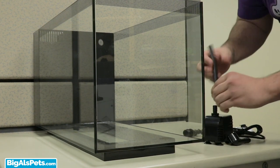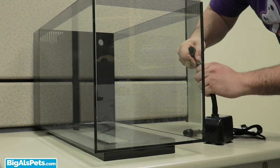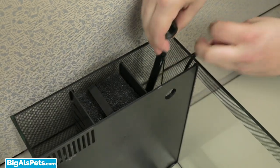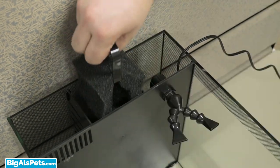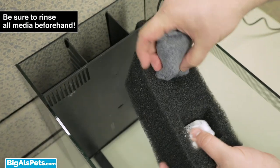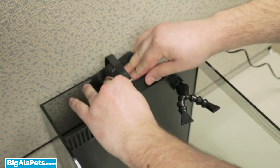Next, attach the return line to the return pump, then attach the other end of the return line to the return elbow. Insert the pump into the back chamber and screw on the directional dual outputs to the elbow. You can now remove the filter foam block, place the Biomax insert and the carbon insert into the provided holes in the block, and reinsert the foam block into its place.